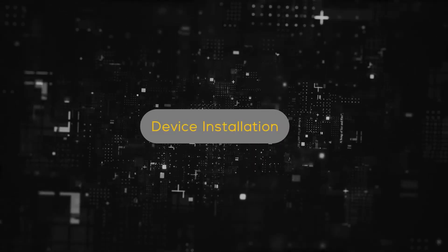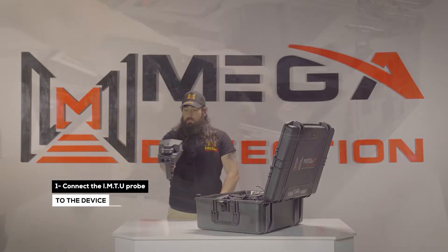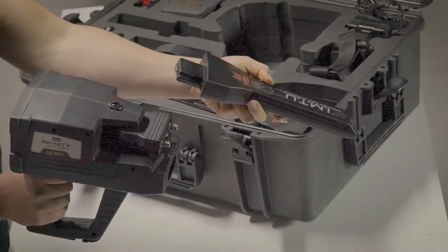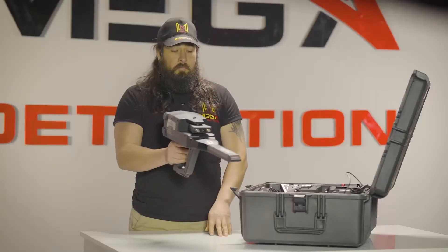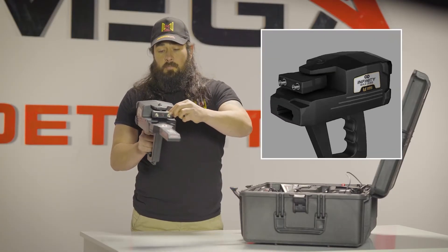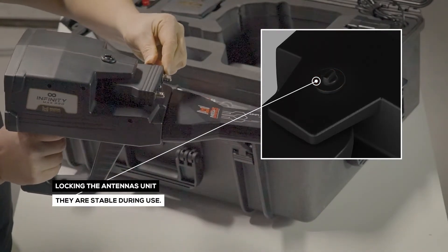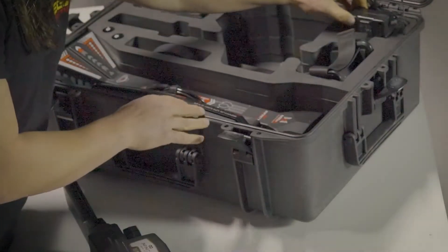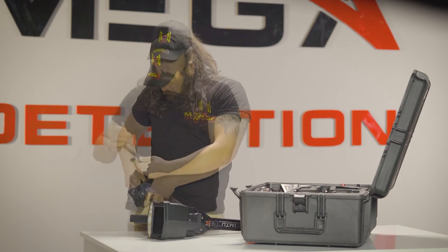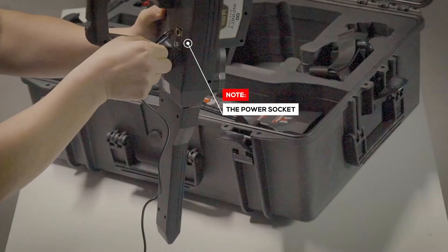Device Installation. Step 1: Connect the IMTU probe to the device. Make sure that the antenna unit lock is closed so the unit must be stable during use. Step 2: Use the power socket on the bottom of the main unit to connect the battery.